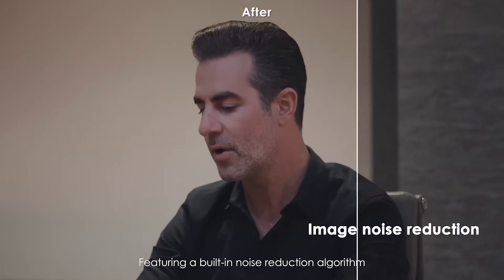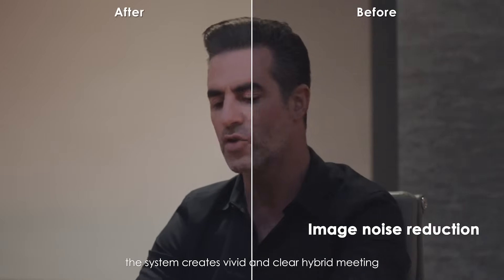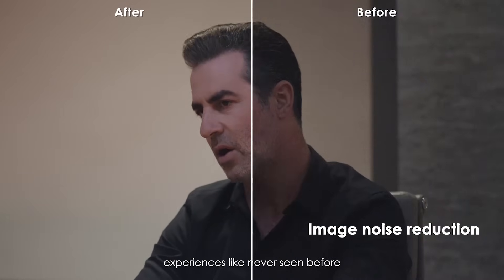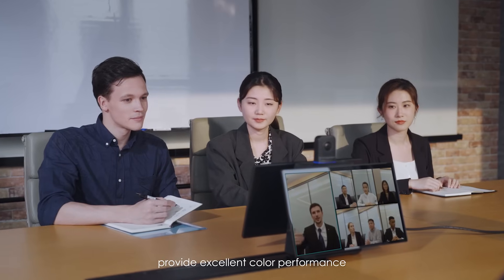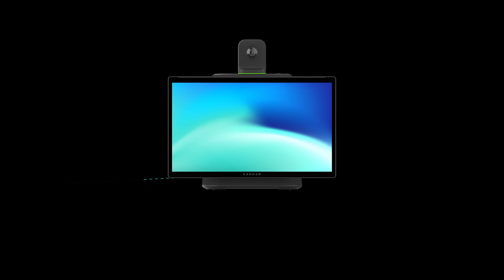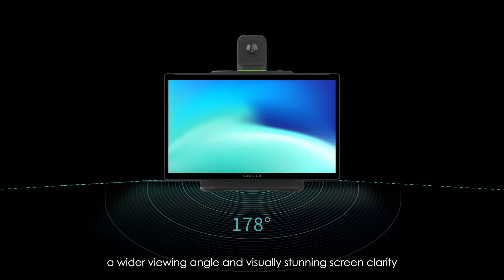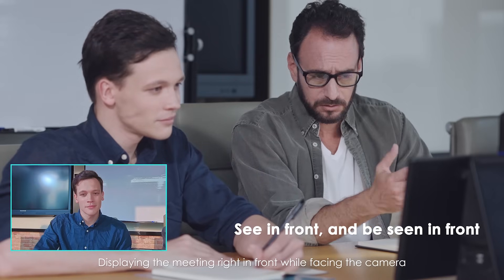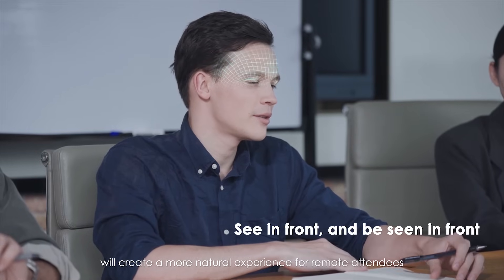Featuring a built-in noise reduction algorithm, the system creates vivid and clear hybrid meeting experiences like never seen before. Two IPS 15.6-inch touchscreen displays provide excellent color performance, a wider viewing angle, and visually stunning screen clarity. Displaying the meeting right in front while facing the camera will create a more natural experience for remote attendees.